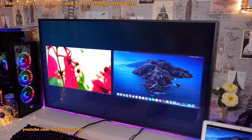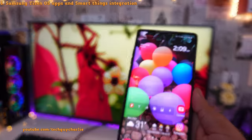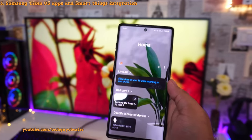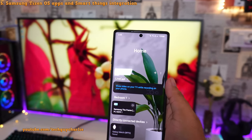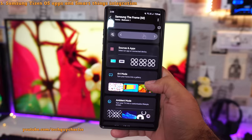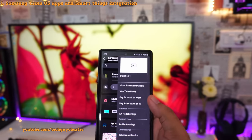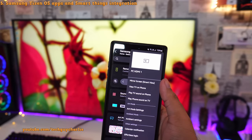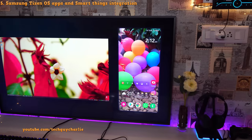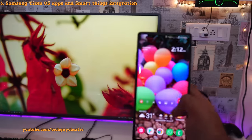The Samsung Frame TV has really good integration with the Samsung SmartThings app. I recommend downloading and installing it on your Android smartphone — it opens up a lot of possibilities. You can turn the TV on and off from your phone without being on the same Wi-Fi network. You can use the remote control from your phone, browse apps, change art mode, and configure ambient mode. One really cool feature is two-way screen mirroring — you can mirror your phone screen to the TV, or you can actually view your TV screen on your phone.